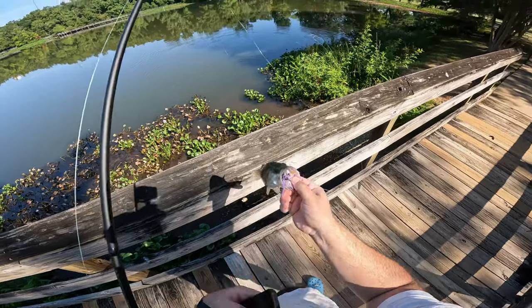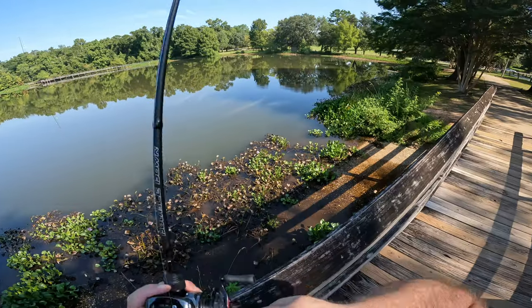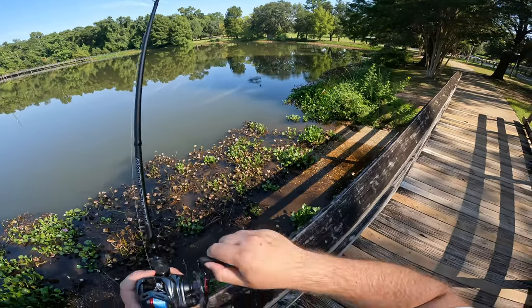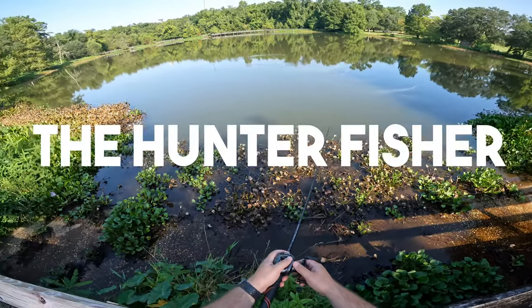That is so sick, guys. It's a little bigger one. It's pulling drag, whatever it is. I don't know what an HD is, but I got 80 of them. That's for sure.